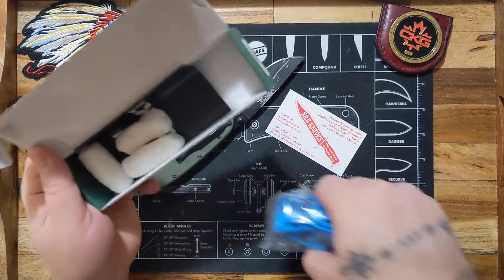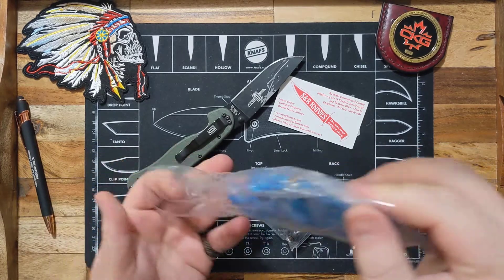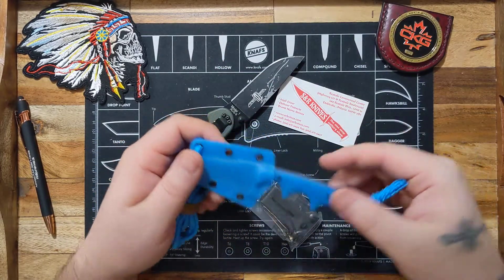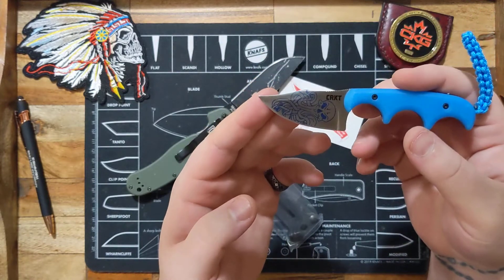I never actually thought I'd get a knife like this. I do like neck knives, just not ones this small — but this one's cool. I like it because I love HP Lovecraft.